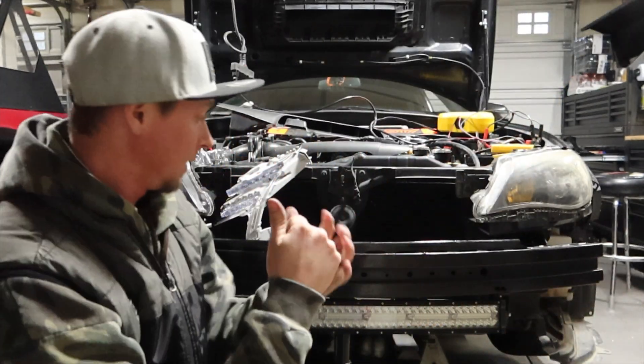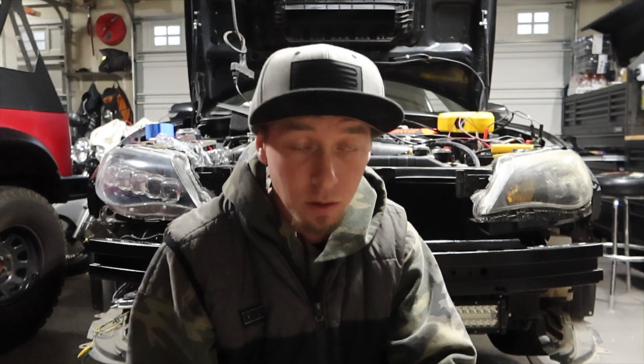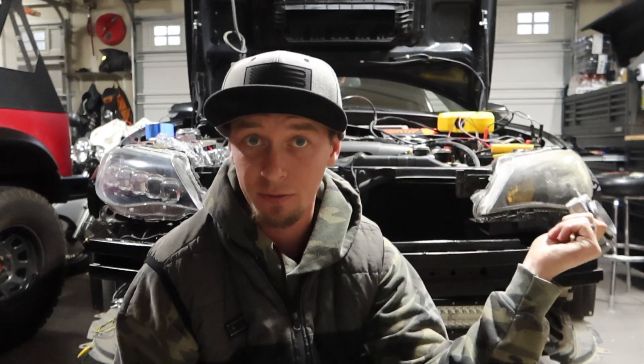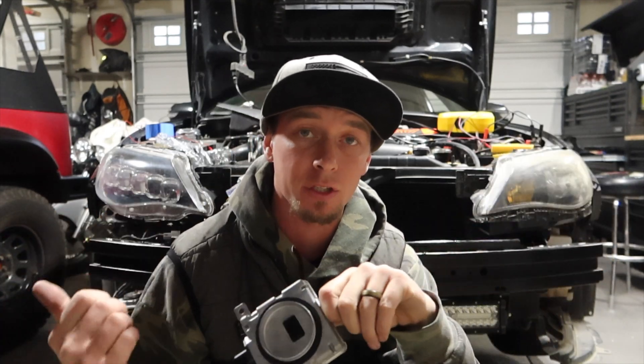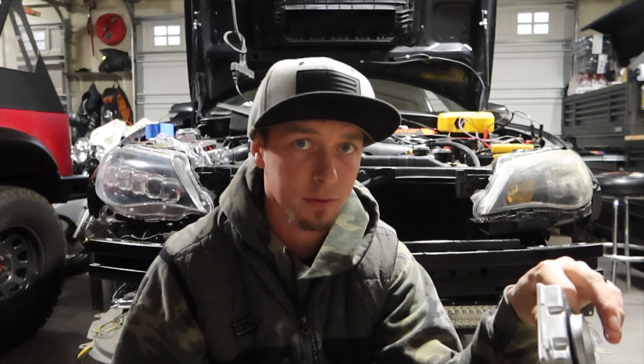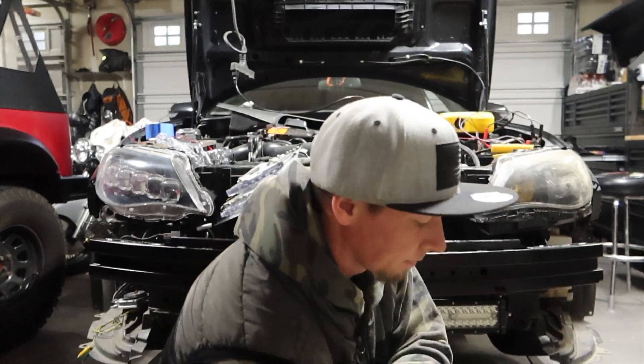It might not be the end of the world for me because I have an LED light bar sitting there that I use pretty much as my high beams anyway. I think this little module is hanging me up with turning the high beams and low beams on together, which is weird because we see the function happening on the driver's side but the passenger side is just not wanting to turn on. I'll show you with a jumper that it works, it's just not wanting to kick on. It's really weird.